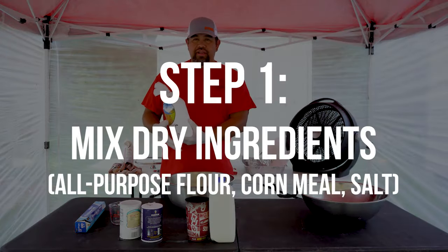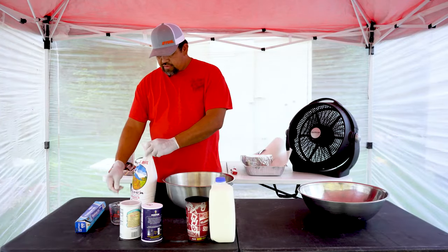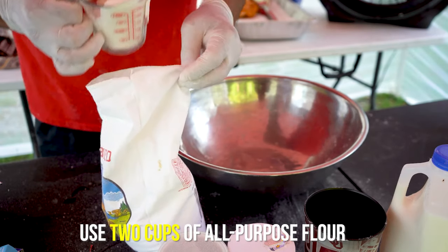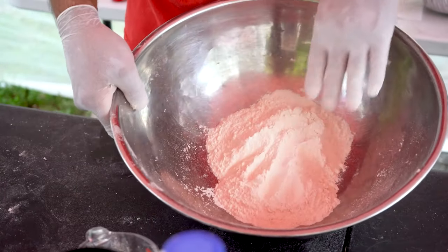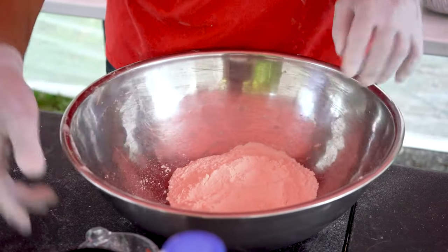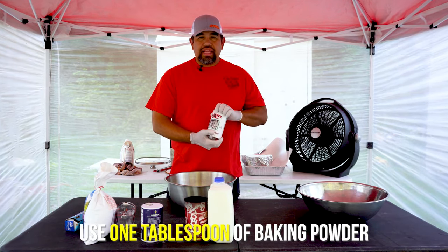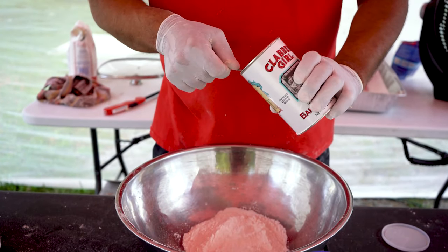First thing we want to do is start with our dry ingredients. We just want to take two cups of all-purpose flour and throw them in this bowl. It doesn't have to be perfect — you might have to add a little water, take a little out, or add a little extra flour. Then you want to add some baking powder — a tablespoon of baking powder. You can always change it up and make it to your liking.